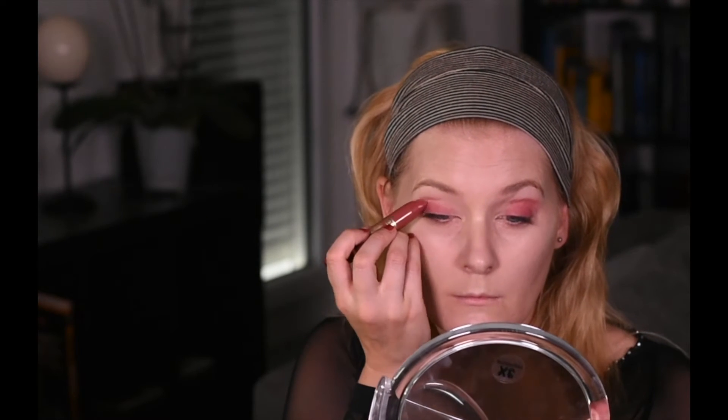I'm starting with an Astor lipstick that goes all over my mobile lid and a little up into the crease. The color is Flirt Natural, it's a slightly brownish red, and it was actually pretty easy to apply. It was quite creamy — it looked a little patchy at first, but it was quite easy to blend out with a fluffy blending brush.